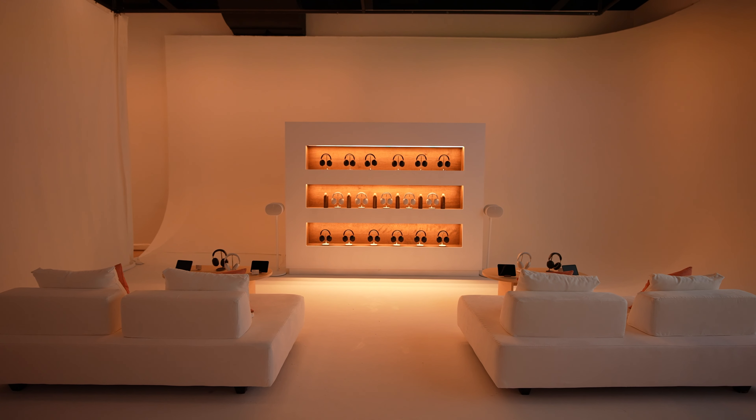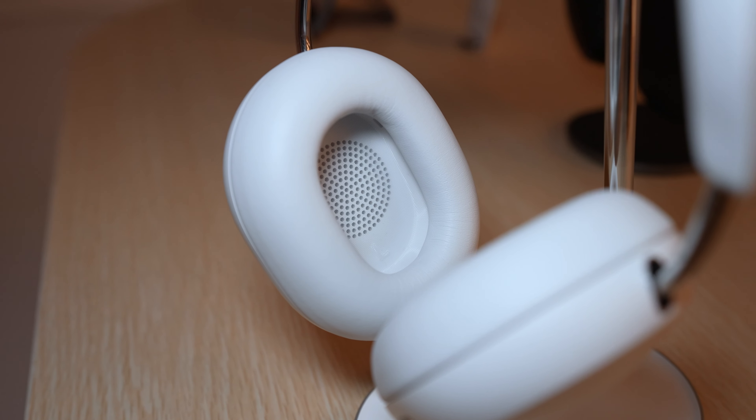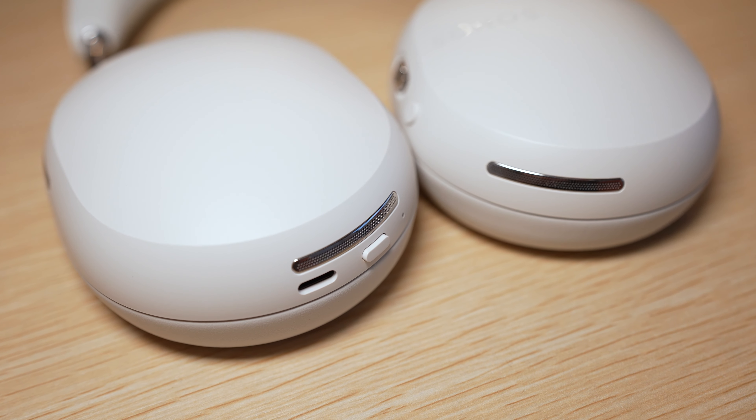As someone who's used other Sonos products in the past and been very pleased with them, I'm very curious to see how these headphones will perform. Let us know if you're excited about the Sonos Ace — drop us a line in the comments below. You can also follow Tom's Guide on all the socials at Tom's Guide. Keep a lookout for our full review of the Sonos Ace, which should be coming fairly soon. Until then, I'm Mike Prospero for Tom's Guide.